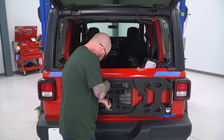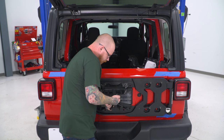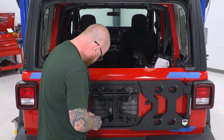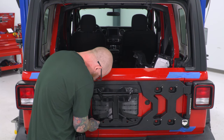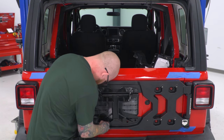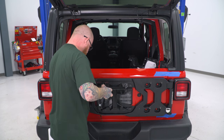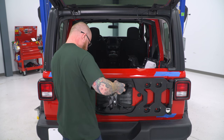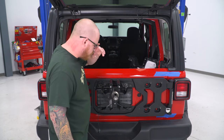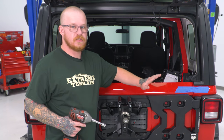Now we can move forward with mounting the rest of our main bracket and get our carrier bracket in place. We're going to reuse our factory 13-millimeter bolts to get this installed. You may need to push on your main bracket just a little bit to get it to go in far enough to start your hardware. We'll get our top one started, then our lower four in place. Now that we have that loosely installed, we'll set our tire bracket up on top and begin tightening everything down and adjusting.